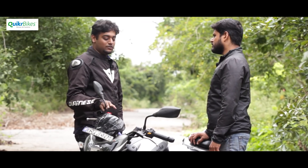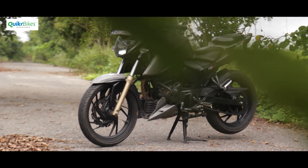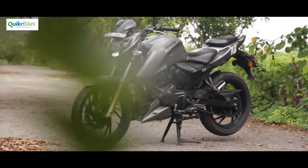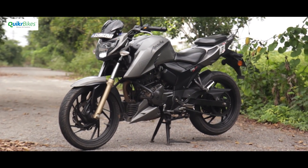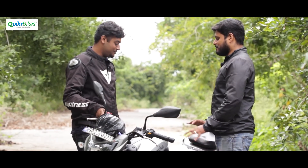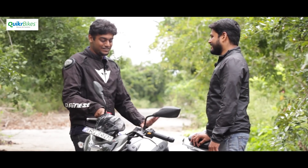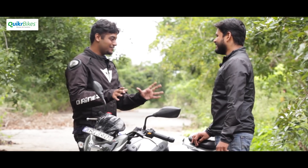Around the time the 200 was launched, Sabaig was following all the news and reviews and instantly fell in love with the design. He went with the grey paint scheme, finding it has a metallic look. He originally wanted red or yellow, but red wasn't available and yellow was exclusive to the Fi version. This is the carb version.